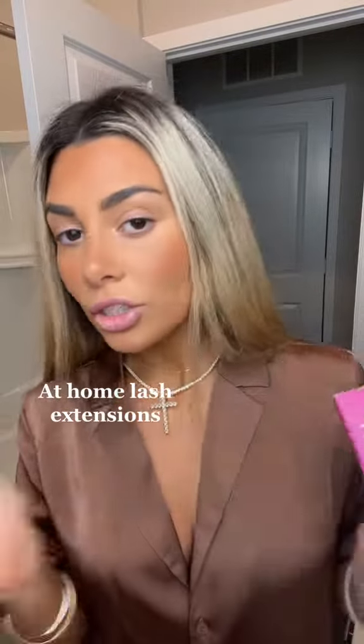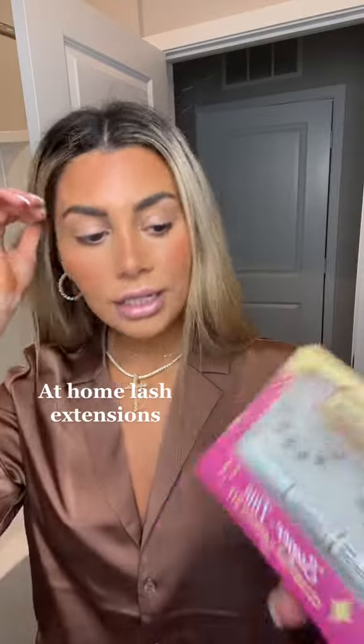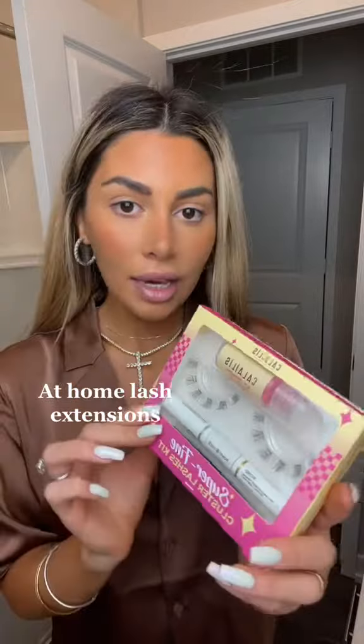If you're allergic to lash extensions or don't like getting them done every two weeks, this is for you. It's so easy to use — you put them on at home. The kit comes with everything that you need: the remover, the lashes,